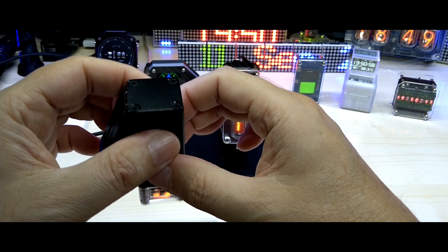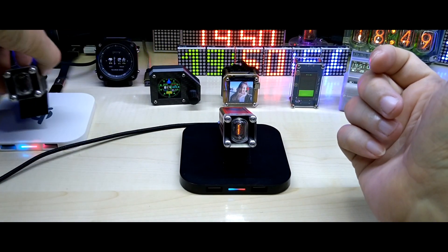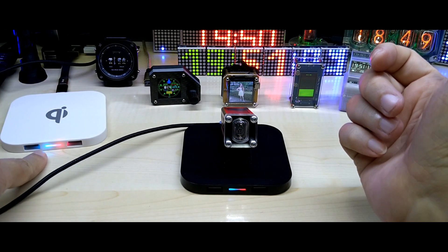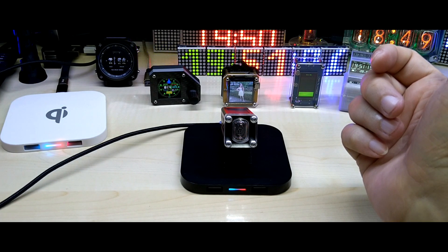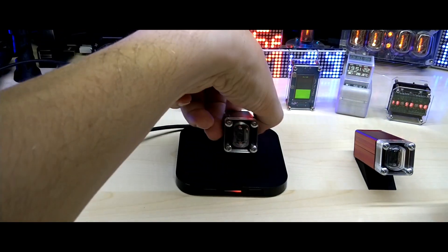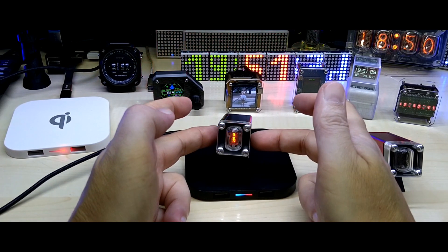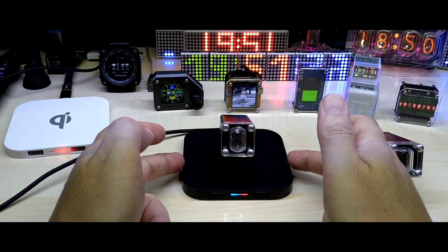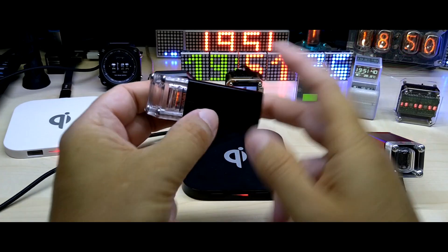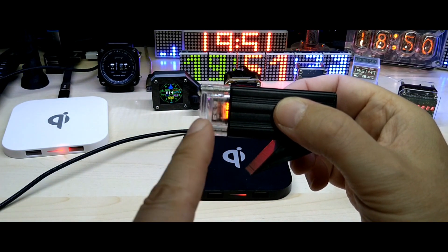It's been a while since I made a video — sorry about that. The unit is running on battery, and as soon as you put it on the pad it starts charging. Last night we had real thunderstorms and heavy rain — the power went out, and this was the only illumination I had in the room. You can also see from the side the different layers of the digits that go back and forth.